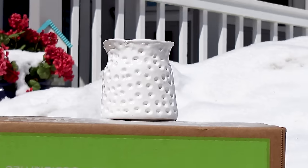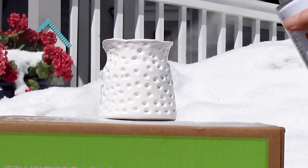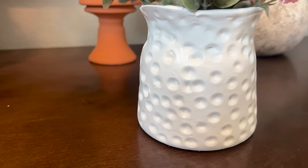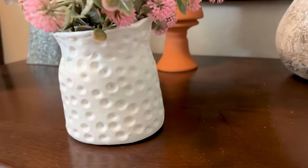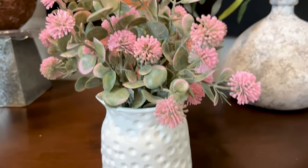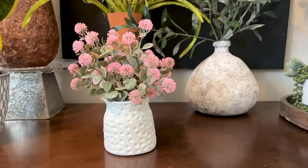Next I took a paintbrush because the end of it was the right size to just add some little depressions all throughout the foam — so every part of this foam is going to have these little circle depressions. After it had dried I took it outside and gave it a coat of Home Depot high gloss white paint. And that is pretty much it — here is my adorable little vase. I really like how this turned out. I just took some faux flower stems from Walmart and put them inside. I like the pink with the white.